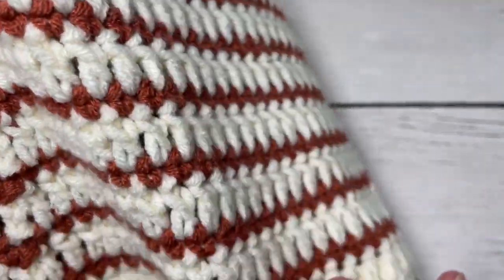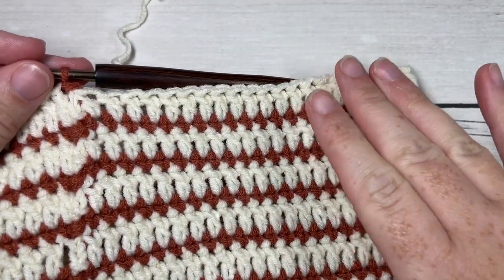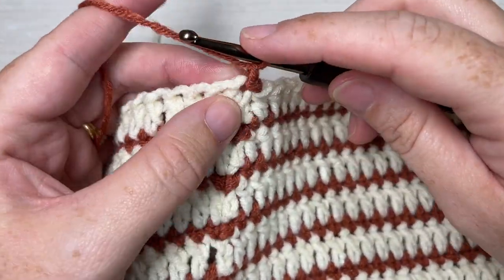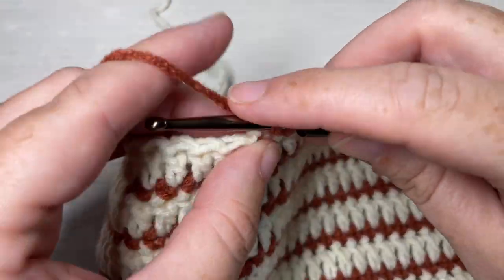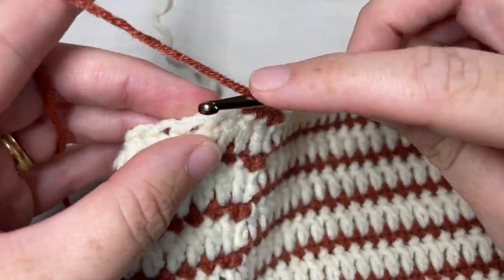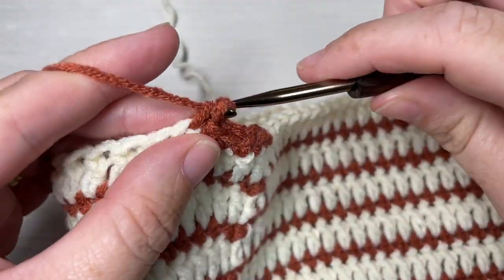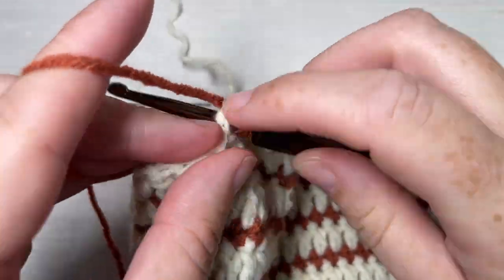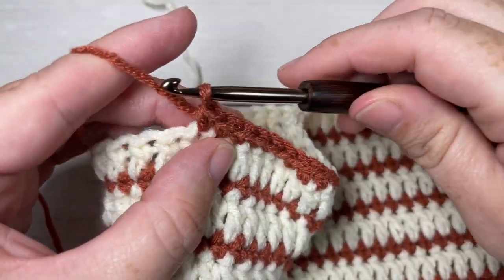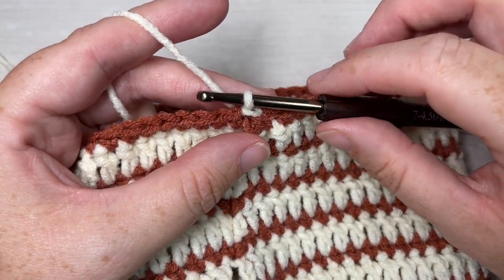Once you come to the end of round thirteen, you've ended on a round with Color A. For round fourteen, chain one working with Color B and once again single crochet into each stitch all the way around - one more round of single crochet. Join with a slip stitch into your first stitch, but before you do that, switch back to Color A in that final stitch. At the end of round 14, you've switched back to Color A.